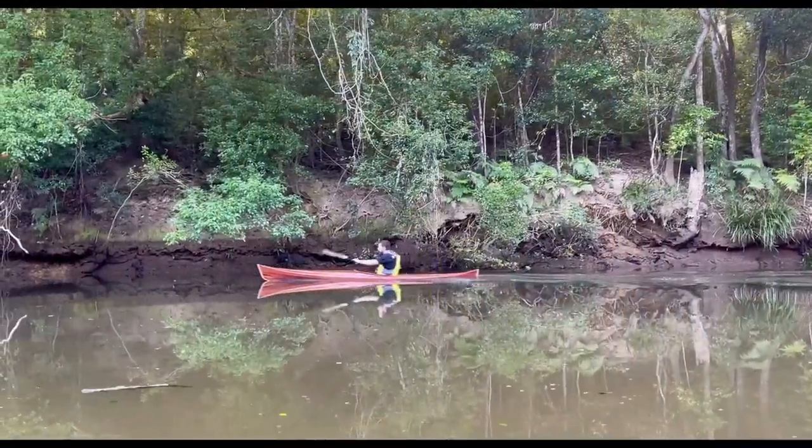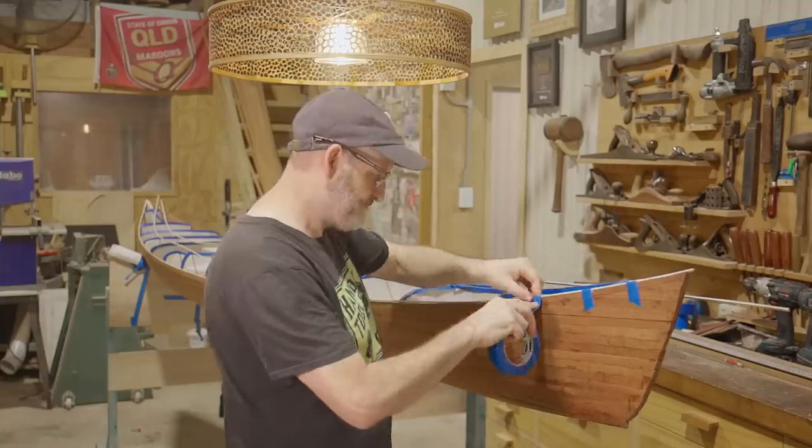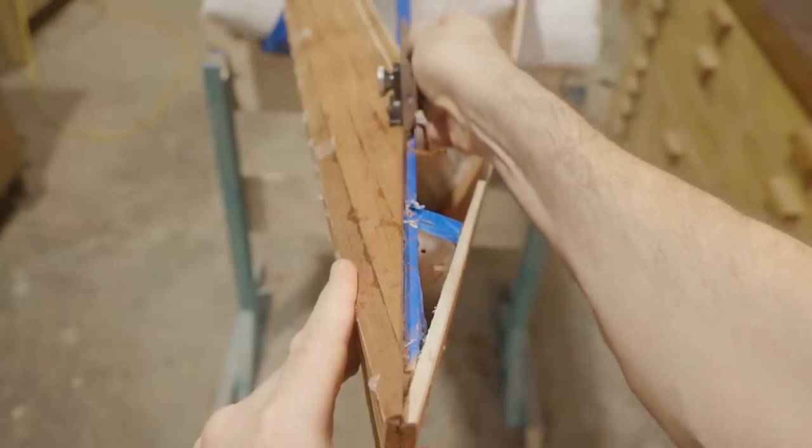You may have seen my recent video when me and my mate Corrin tried to make two kayaks in two weeks. We did finish one but I still have mine to finish. I've made a start on that but I've put it aside for now to start working on the seat, and I reckon it's worthy of its own video so that's what I'm making today.